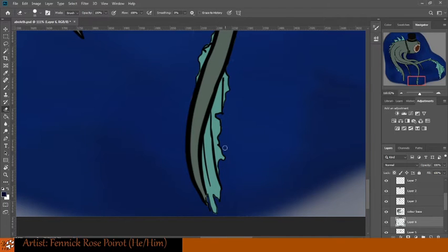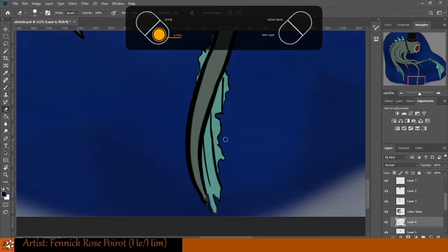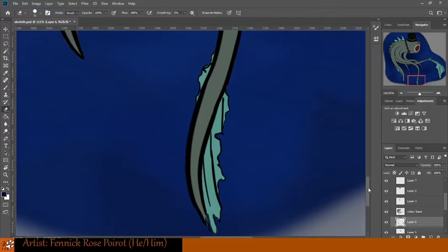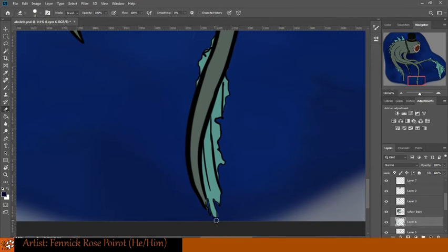It's always good to have a couple of different background colors, because sometimes when you're coloring in, your color's a little too close to whatever is in your background, and you don't quite see all the little spots you miss cleaning up.